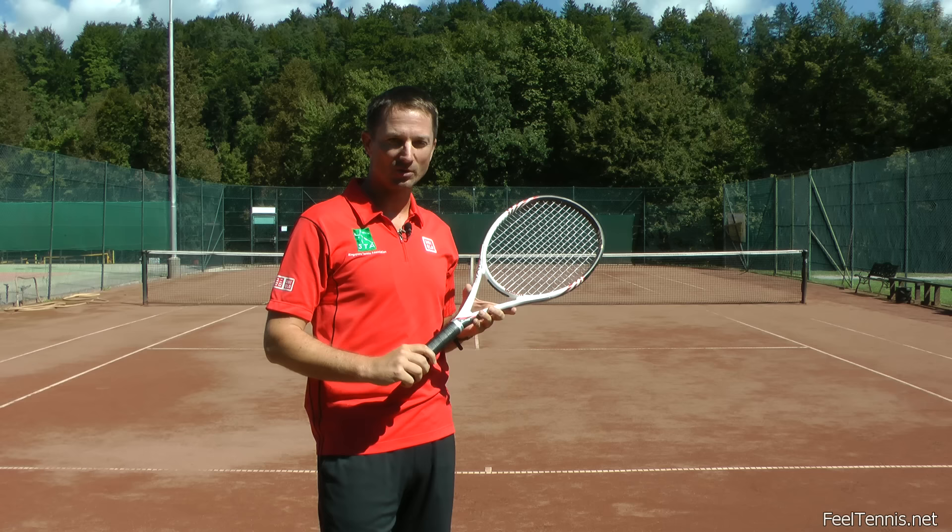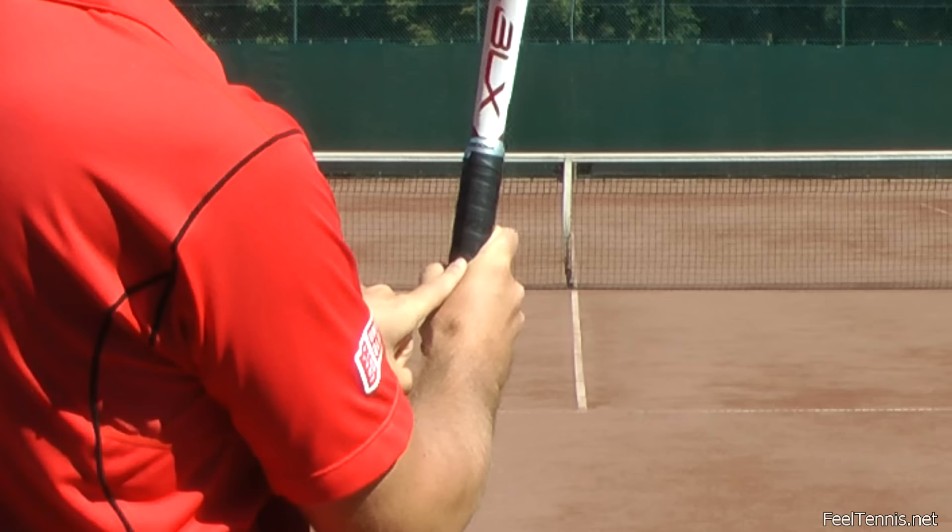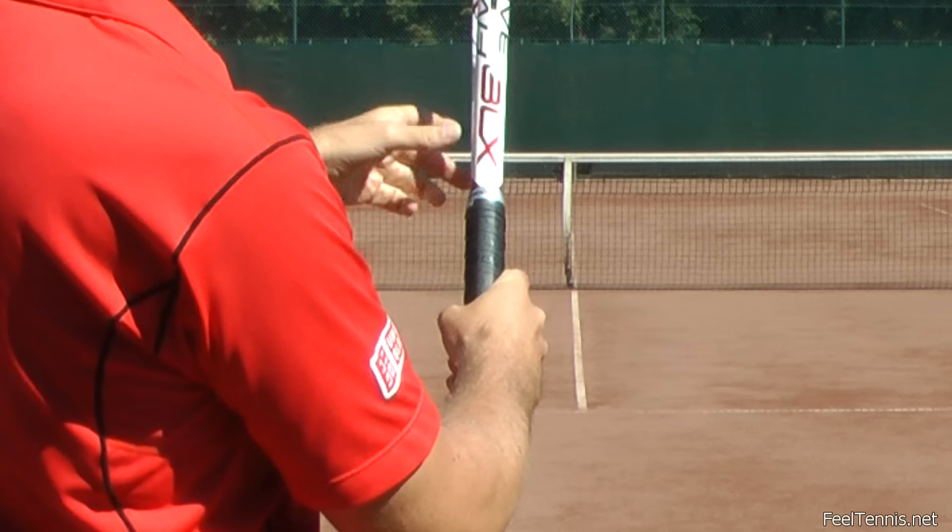The second step is a proper grip — we have to use a continental grip if we want to hit the serve flat, with topspin, or with slice. One way to find a continental grip is to position your hand on the racket so that once you put your left index finger in this little valley next to the bone of your thumb, that left index finger is pointing to the top left edge of the racket.